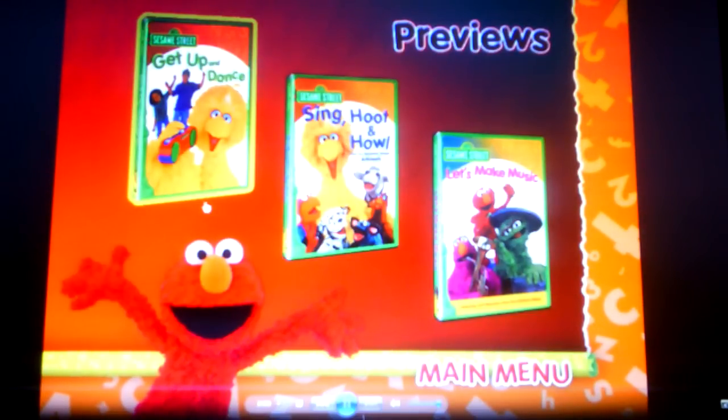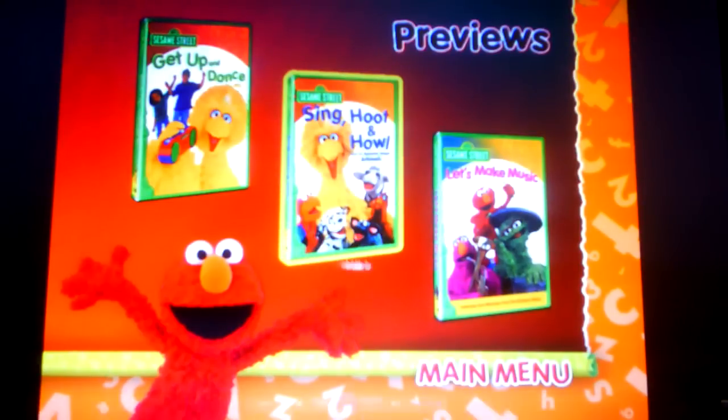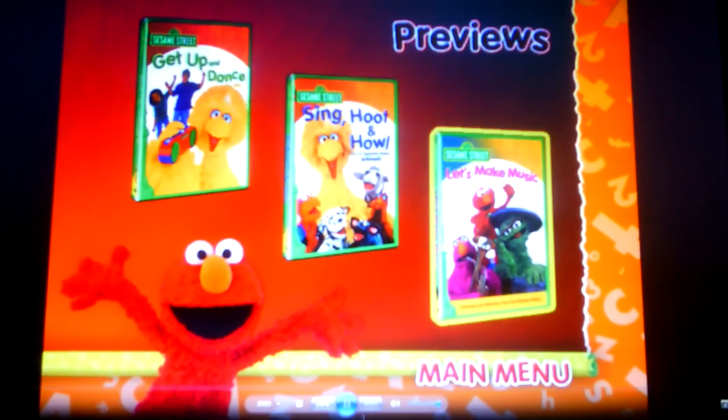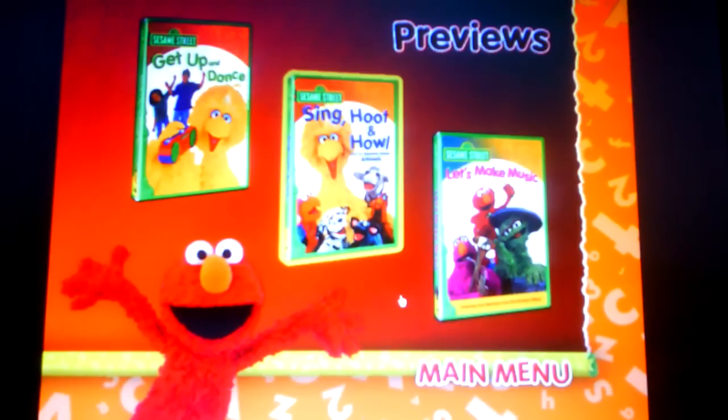Sesame Street Get Up and Dance, Sesame Street Sing Hoot and Howl, Sesame Street Let's Make Music — and that's it. Thank you for watching and please subscribe.